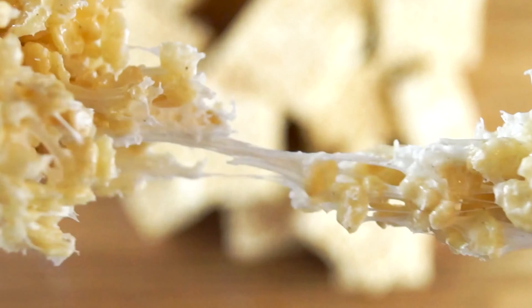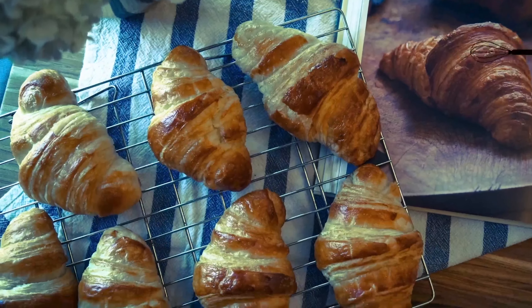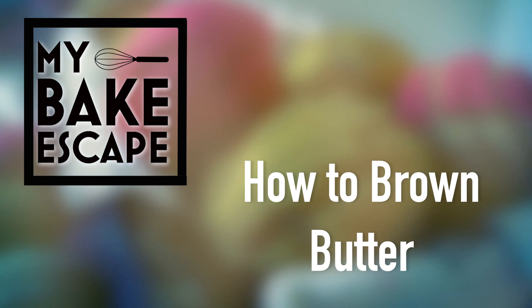Browning butter is super simple and easy to do. Let me show you how I do it. For all of my recipes you can visit MyBakeEscape.com. Be sure to follow me on TikTok and Instagram at My Bake Escape.